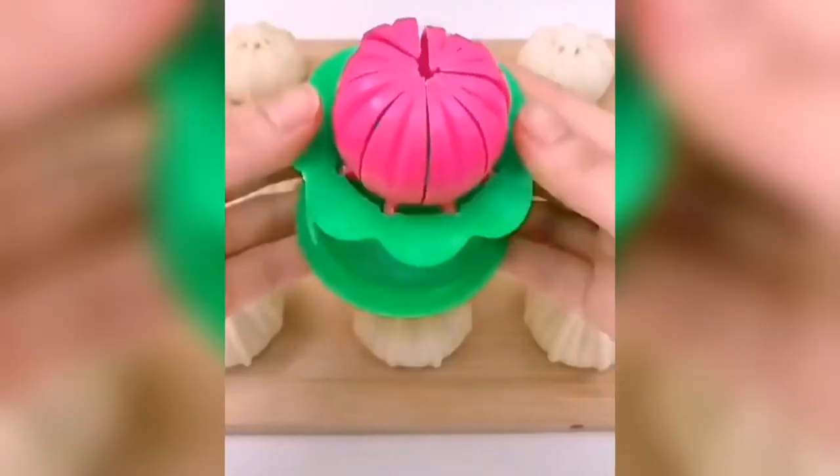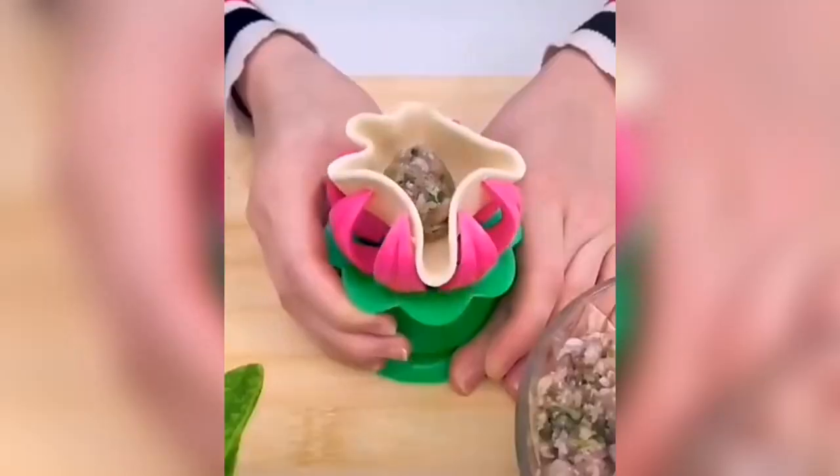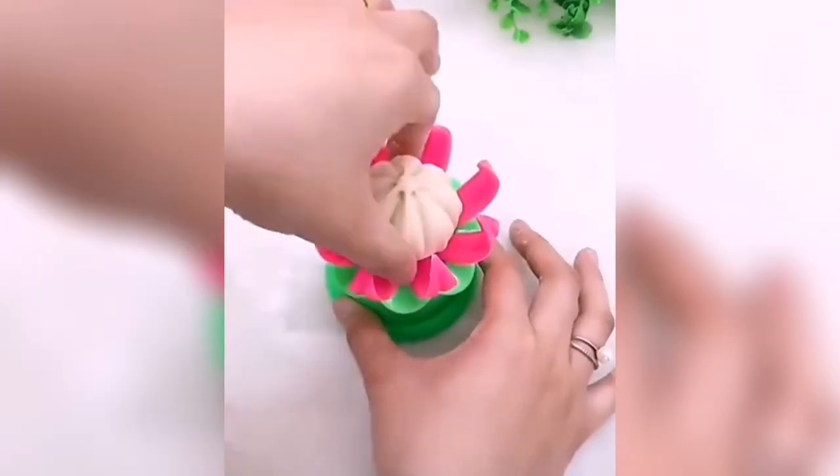This is a manual dumpling maker. This is a perfect gadget for making delicate steamed stuffed buns.